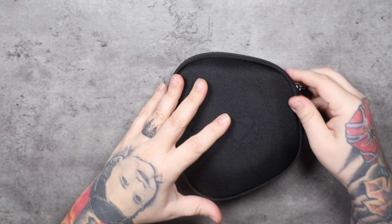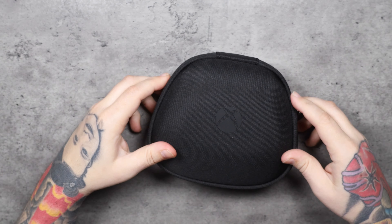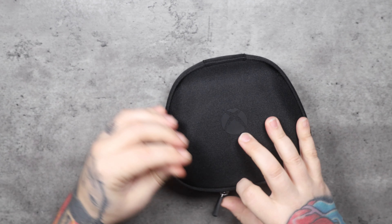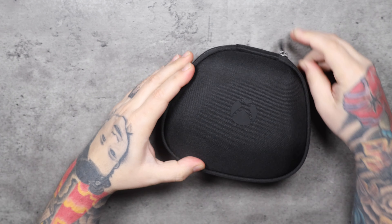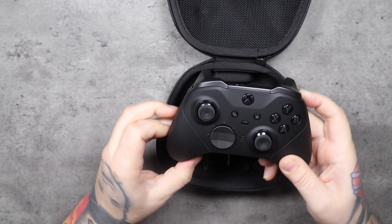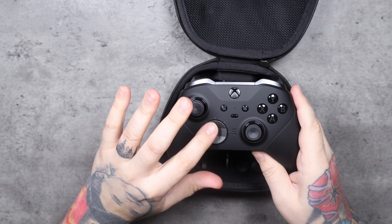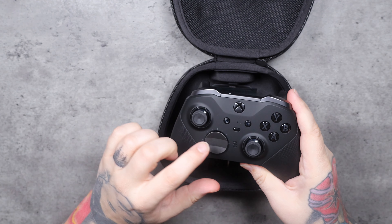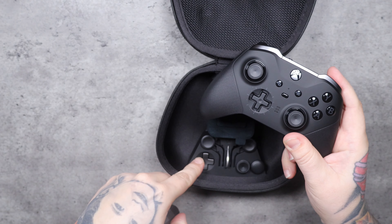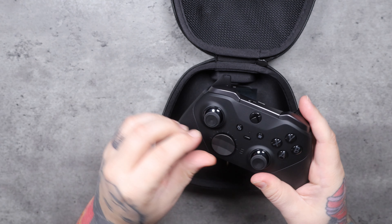Now let's get to the controller itself. I have the Halo controller on display but I don't use it, so this one is definitely going to be used. The controller has the polygon-style directional pad — I'm not sure if 'polygon' is the right term — but it's customizable: you can pull that off and swap it out. I always said the Series X controllers look like a cheap version of the Elite controller, and that's what gave me the itch to just get an Elite.